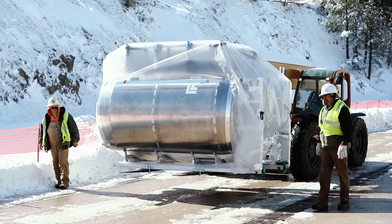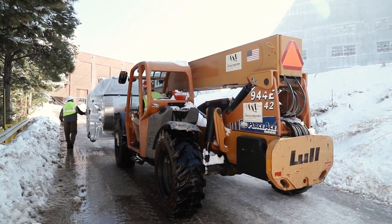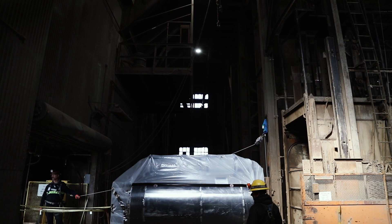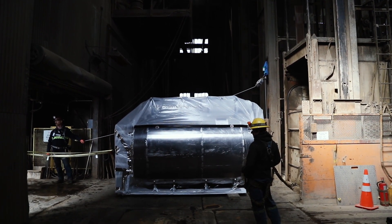This high-stakes move was meticulously planned and practiced. It required transporting the detector from the cleanroom to the Yates headframe, down a mile-deep shaft and through a narrow drift on the 4850 level, all without damaging or dirtying the detector.